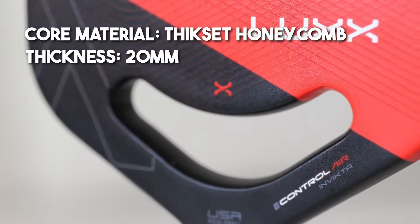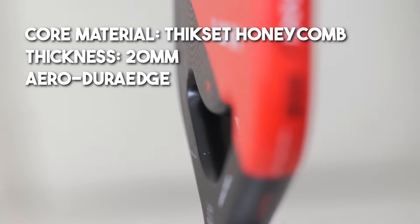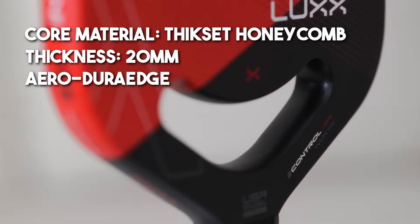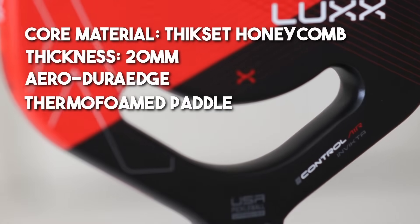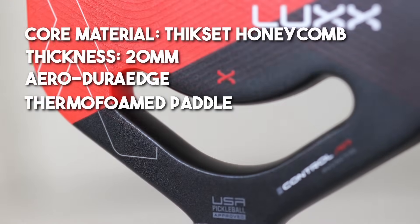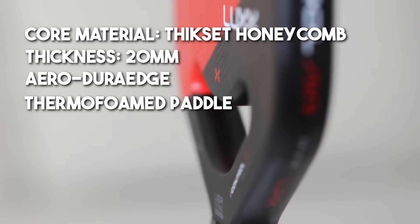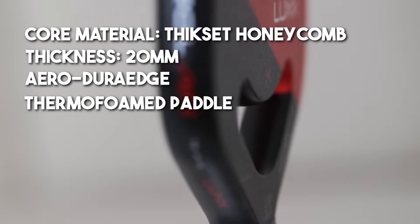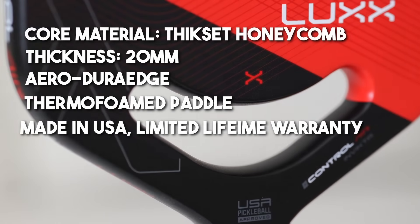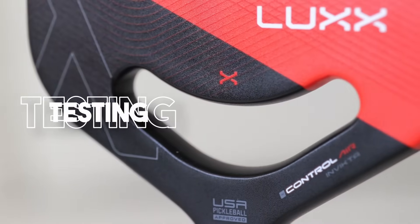The core material is Thick Set Honeycomb, a technology Selkirk derived from the Labs-003, meaning the core thickness is 20 millimeters, much like the Labs-3. The edge guard has been upgraded with what Selkirk calls the Aero-Dura Edge, which they claim has improved impact resistance. The paddle is thermoformed, meaning they've injected a special foam across the perimeter of the inside of the paddle, which significantly increases the sweet spot and reduces vibration. Lastly, the paddle is assembled in the US with a limited lifetime warranty.